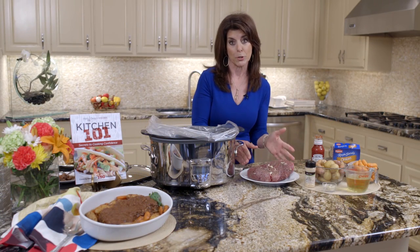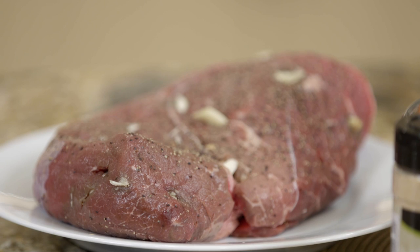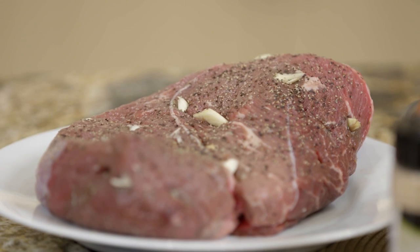We're going to start with a sirloin tip roast. A lot of people use chuck roast, but I'm trim and terrific, so this is your leanest cut of meat. Any meat that ends in a loin or a round are your leanest cuts.